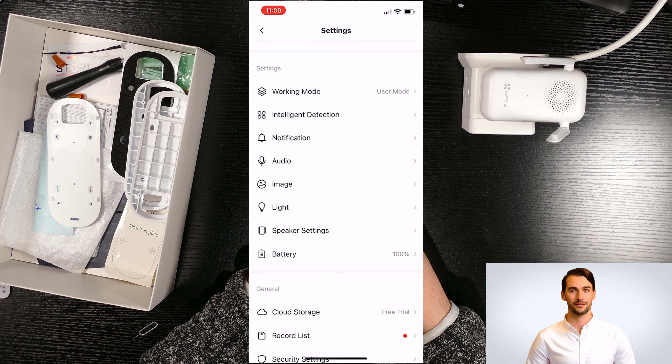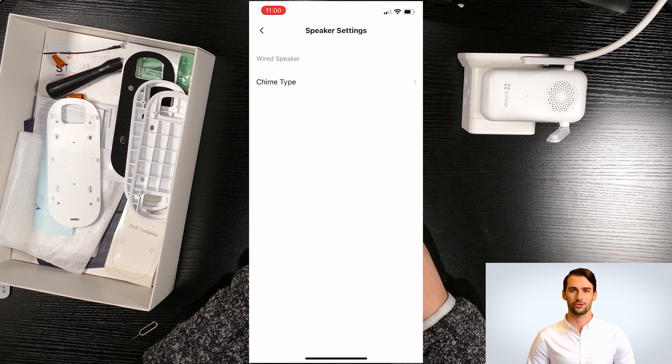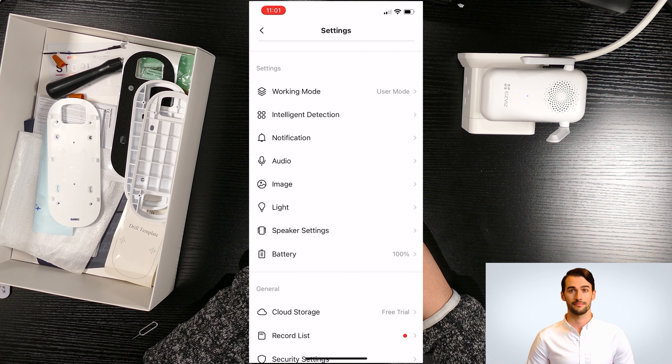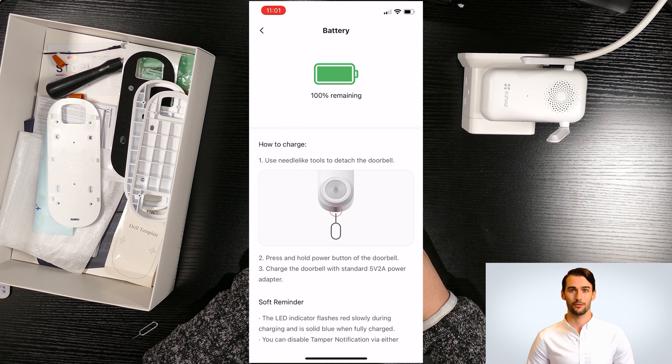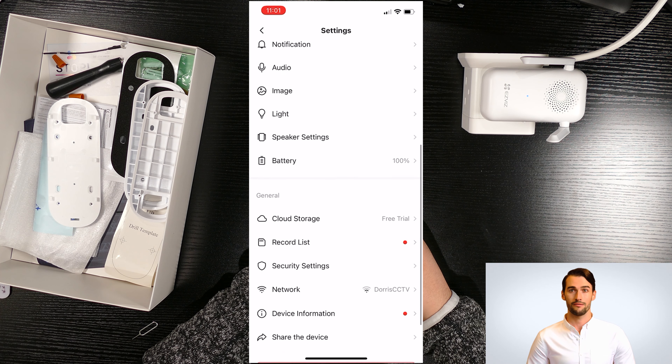Next is speaker settings — we already saw this page where you can add a mechanical or electronic chime to this doorbell. The last option here is the battery level. In general settings, you can check the cloud storage or SD memory card status.